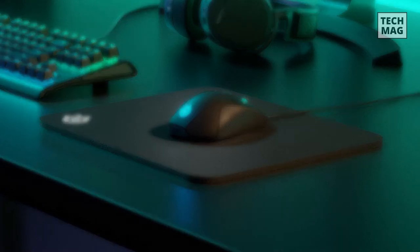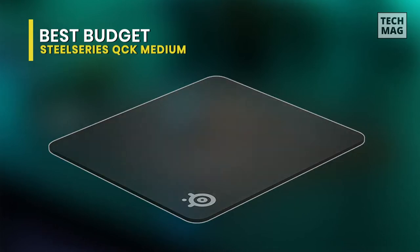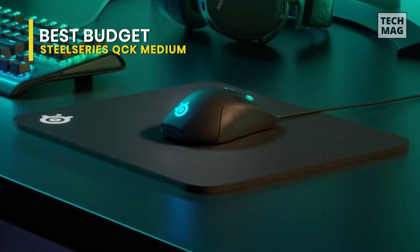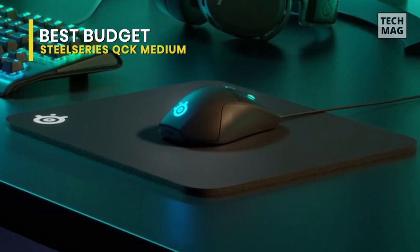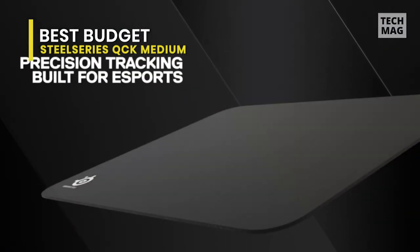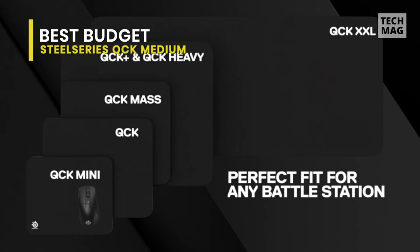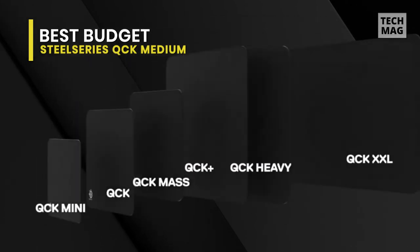Best Budget: SteelSeries QcK Medium. Next is the SteelSeries QcK Medium. Existing solely as a budget mouse pad, this will precisely provide you with what you want from a mouse pad. Its surface material has a high thread count for exact mouse control and a smooth glide. And featuring a durable non-slip rubber base, it can eliminate unwanted movement and provide a solid platform for competitive gaming. It's easy to clean and keep in competitive condition.